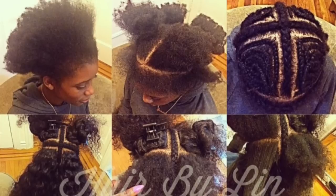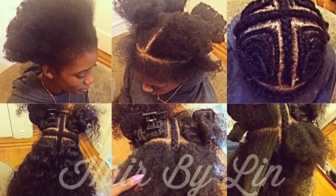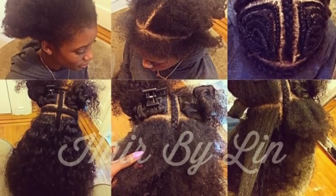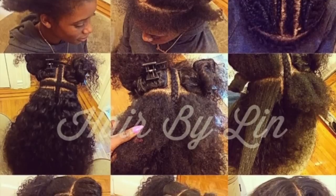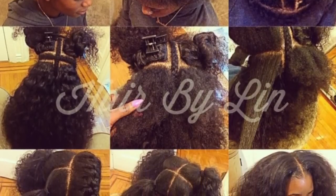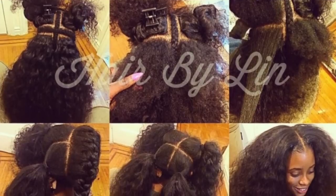Previously this client got a four-part vixen sewing with this hair and we are going to be reusing the same hair again today. This hair is from sassymitchellhair.com, and if you'd like to see footage from that installation it is available on my Instagram page. So we're going to get started and jump right into the braiding pattern.